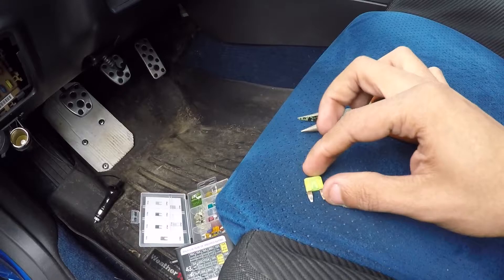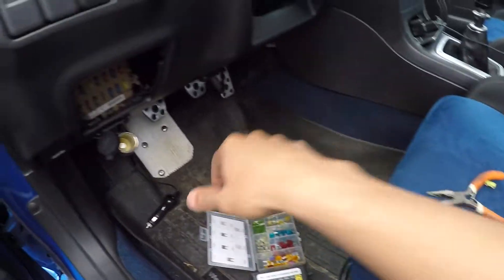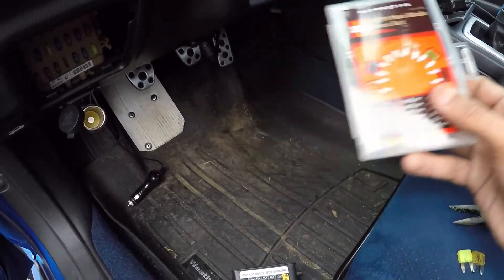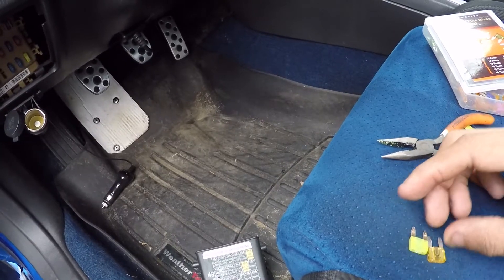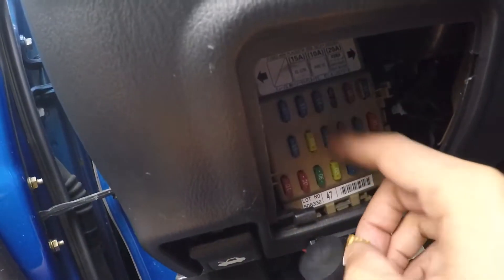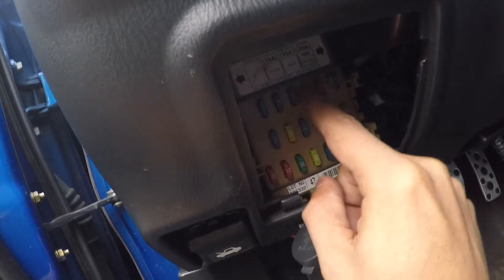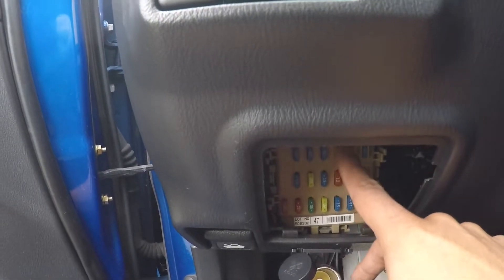You can pick up fuses just about anywhere — any auto parts store, and I think Walmart might even have them. These ones I got at Harbor Freight, and they are way cheaper. I don't really see an issue with them so far, but it really doesn't matter. Fuses can be expensive, but I think these ones are just fine. So I'm going to replace this fuse with a new one. Again, make sure it's the same amperage, otherwise you're going to have issues. Before I put my cover back, I want to check to make sure everything works.